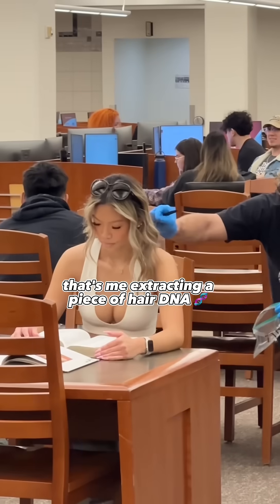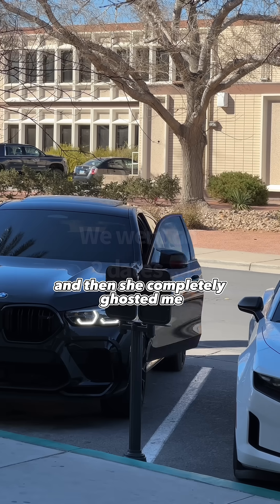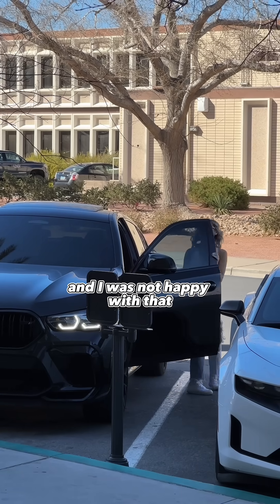That's me extracting a piece of hair DNA from my Tinder date's head so I could clone her. Long story short, I matched with this girl on Tinder and we went on two dates, and then she completely ghosted me and I was not happy with that.